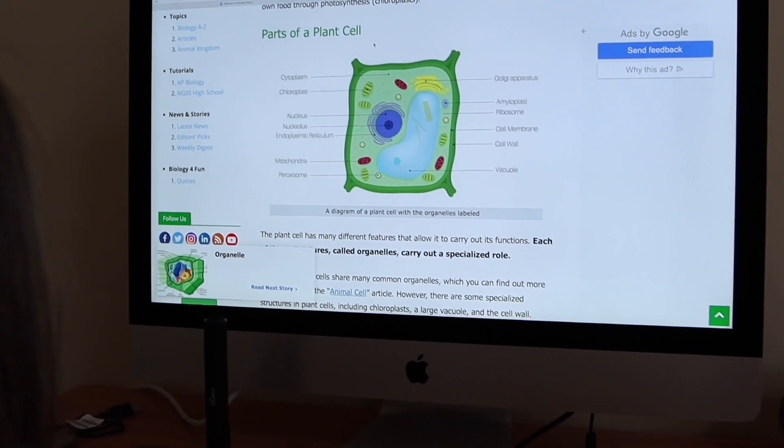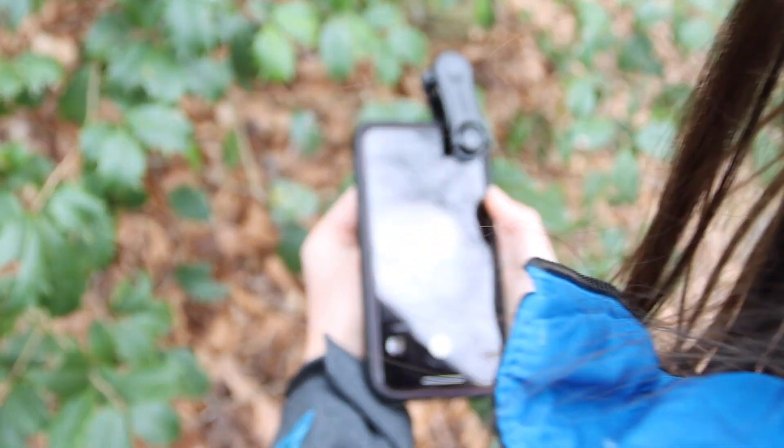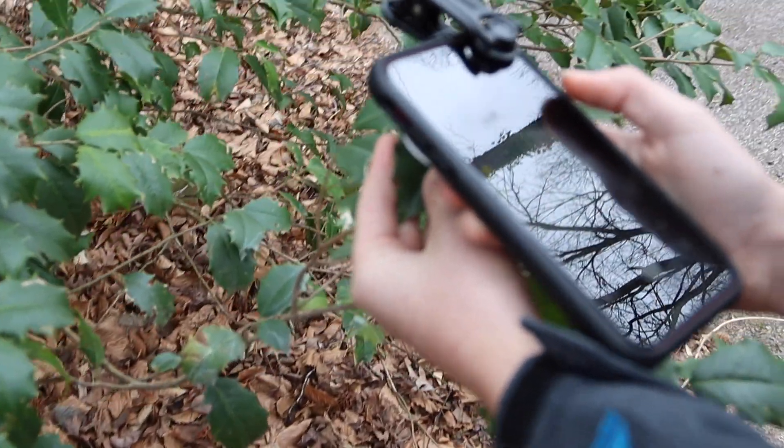So using this $20 attachment, you can actually see individual plant cells from an onion. Maybe I'm a little biased because biology was always my favorite subject, but to be able to use your phone and show your kids the actual building block of life — to take their learning from the textbook and transition them to something as simple as their phone or iPad where they can actually see the individual cell itself — that's remarkable.